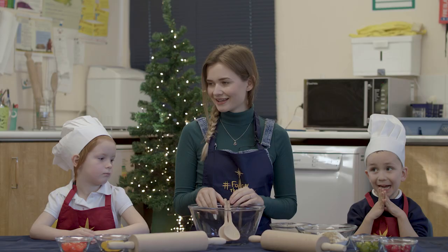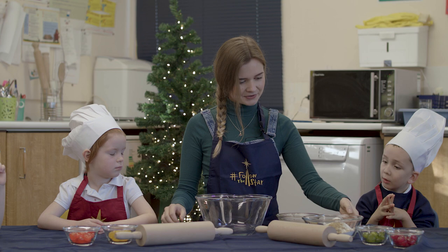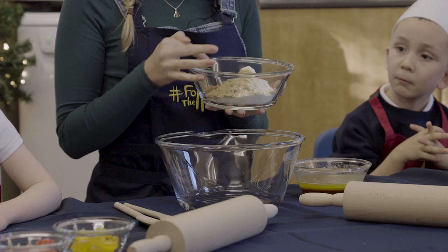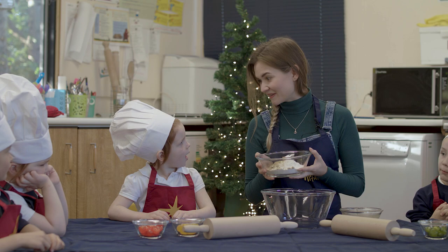So we're going to start by making the dough for our gingerbread. We've got a big bowl and into the bowl we're going to put a mixture of flour, some raising agents, some bicarbonate of soda, and then we've got the things that make it taste really spicy and gingery. So we've got ginger and we've got cinnamon. If you give that a smell, what does it smell like? It smells like ginger. It smells very spicy.